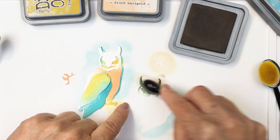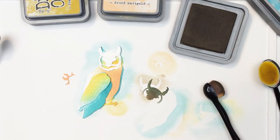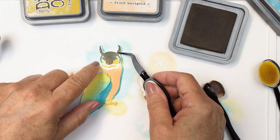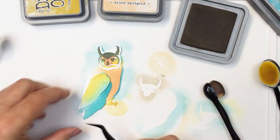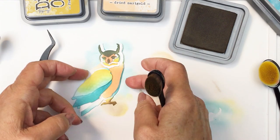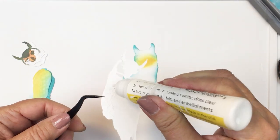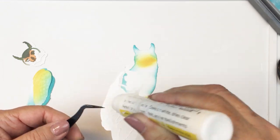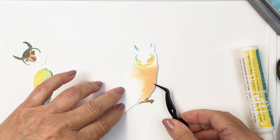This larger face piece I'm going to go in with Ground Espresso and darken that up so that it really pronounces the beak of the owl and the eyes. It just makes it look a little bit more realistic, and also so that you can actually see those elements better. I wanted to bring that brown into another area on the owl as well, so I went ahead and did the feet in Ground Espresso as well.